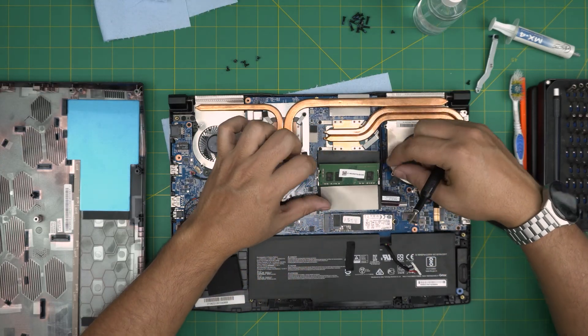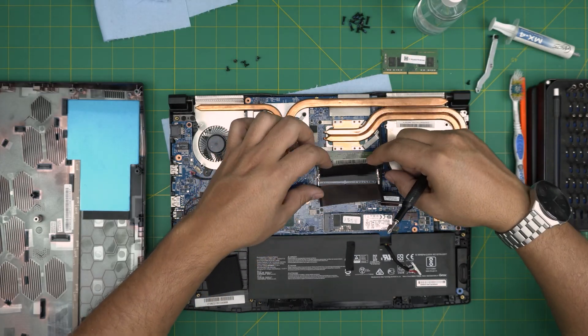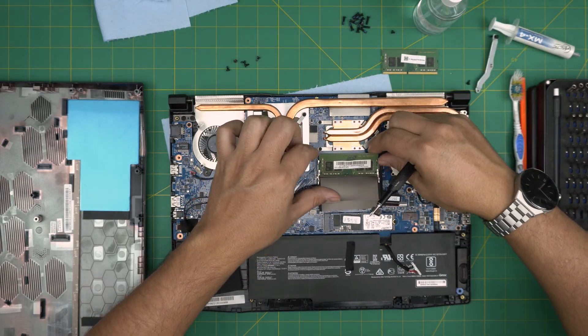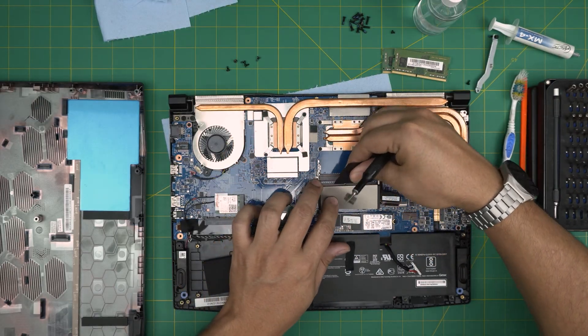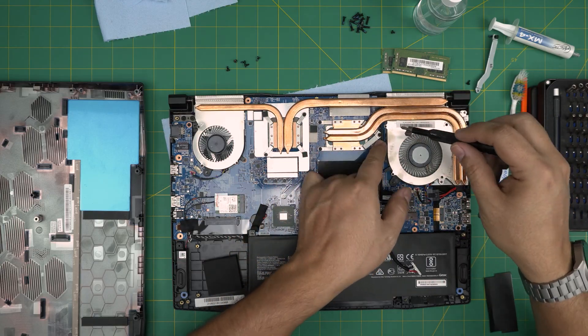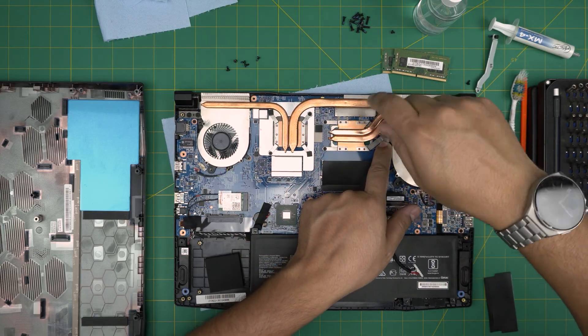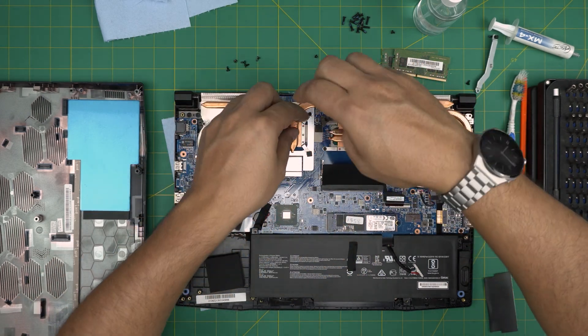Remove the RAM by pulling the triggers away, then lift the RAM out. You don't need to remove it but I prefer it so it's not in the way. This one has an adhesive. Now remove three screws for the CPU heatsink and four screws for the GPU.